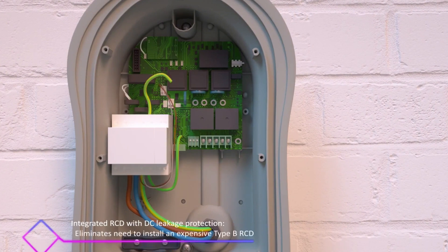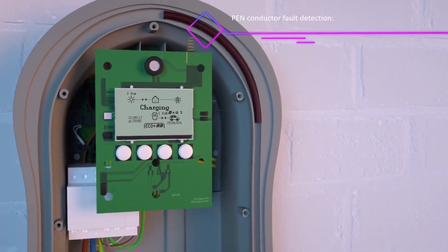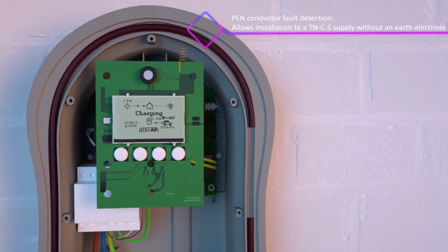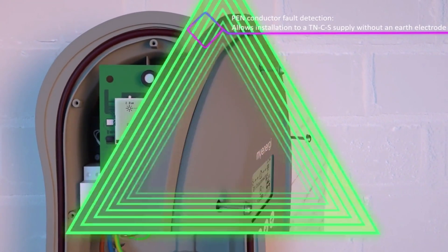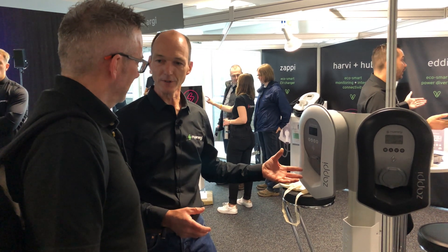Also, the wiring regulations have tightened up the rules around an earth rod for external charge posts. The rules say either you've got to have a protective relay — and it actually says that there isn't one available at the time of writing — or you've got to put an earth rod in. Well, we've developed the protective relay that's in here, so you don't need an earth rod.